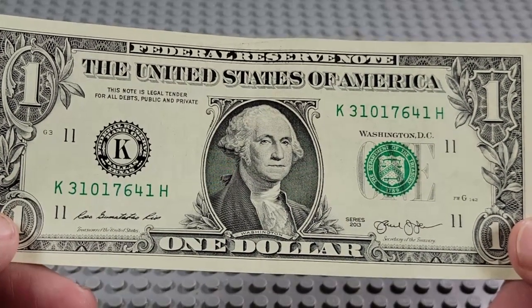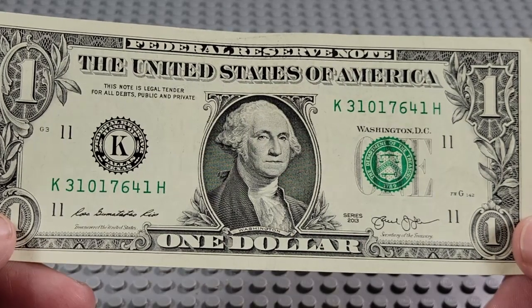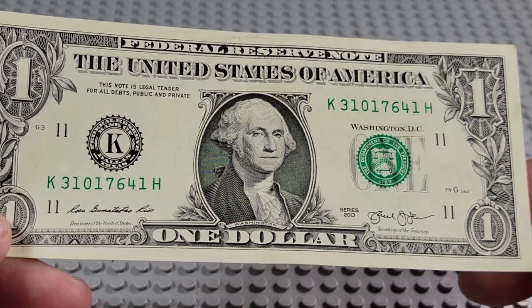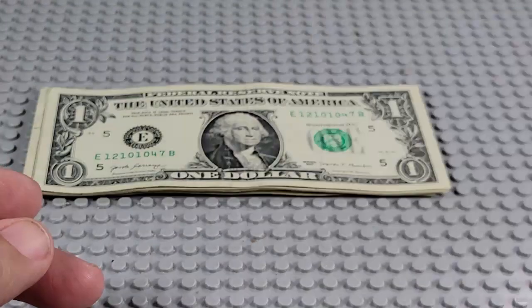2013 — that's pretty good shape. K and an H. Pair of ones, three ones. Serial reads 1764. Nope.